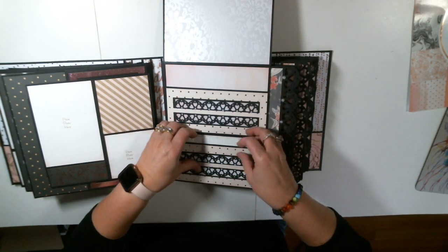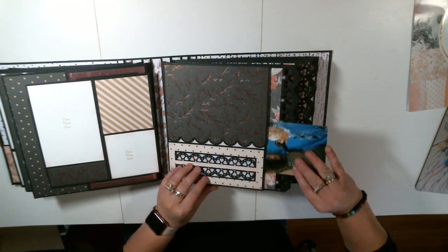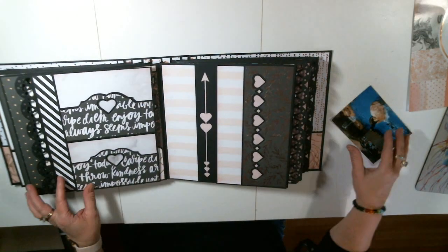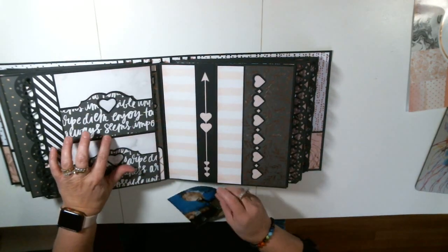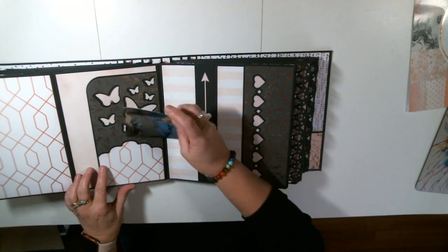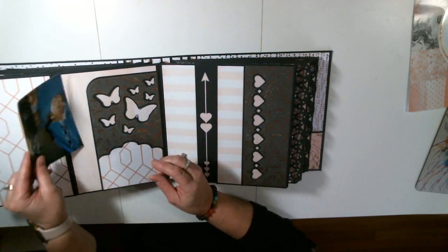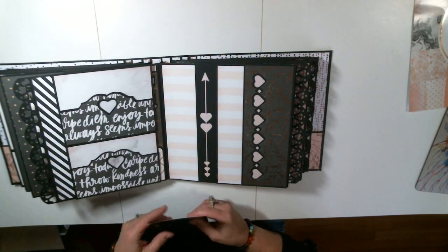I almost forgot my photo — it would be funny to give that photo away. Again, here's another pocket right here. Here is a pocket, and here is another pocket. These open — place for photos. Again, here's another pocket, and here's another pocket. Isn't that great? This is just incredible.